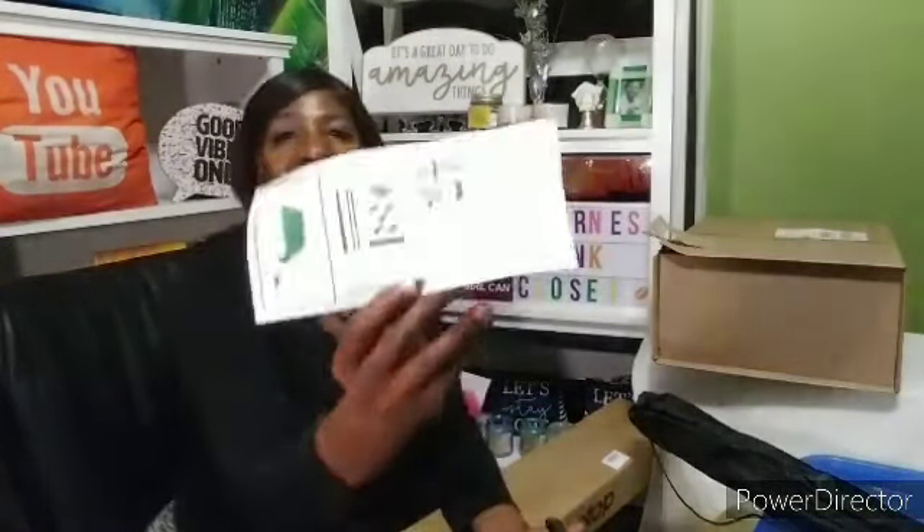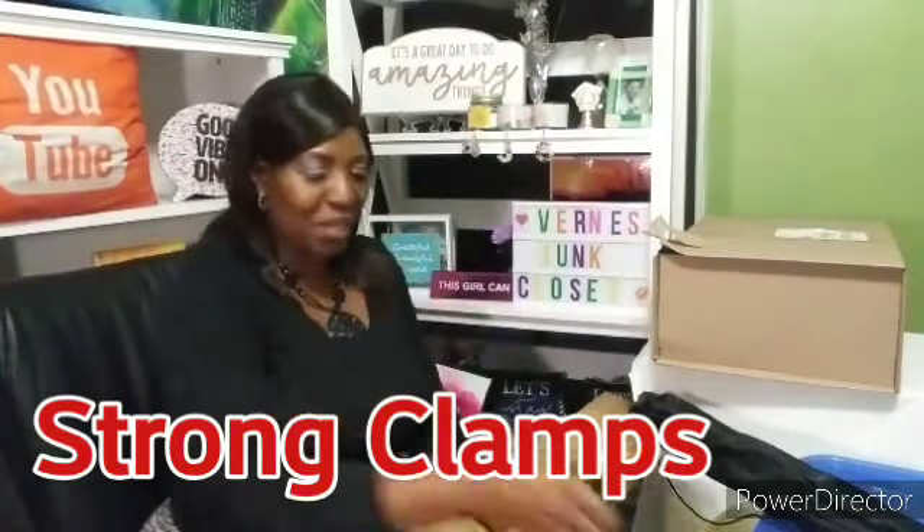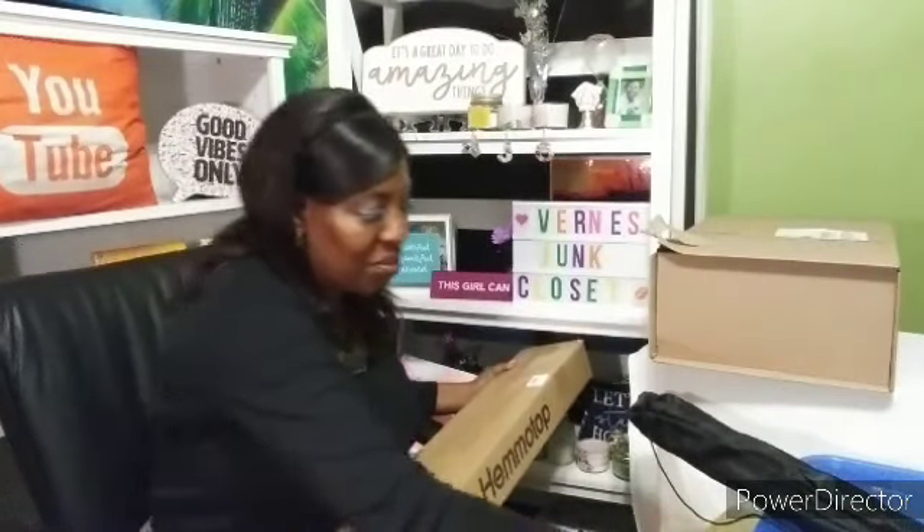Oh, wow. Thank you. Look guys, can you see? Right here. Look how cute that is. Oh my goodness, it got the little clips that you hold on to it. There's more stuff way in the box — I think that's the screen. I guess I'm going to have to pull it out. Yes, it's the green screen. Look. Oh my gosh, thank you, baby.